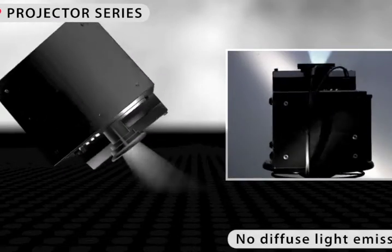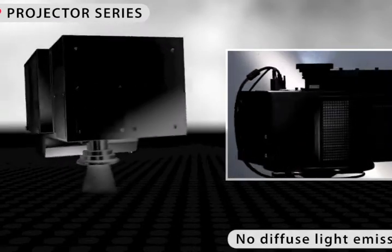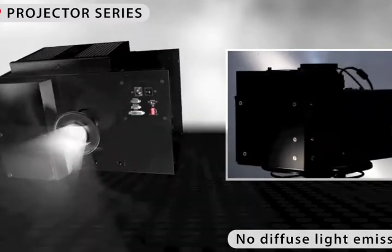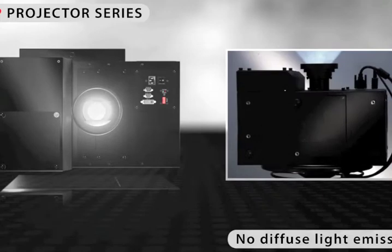Projectors emit light only where you expect it, namely under the chosen projection surface. There is no diffuse light with devices from the IVIS ESP Series.